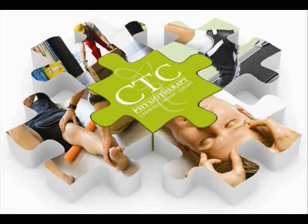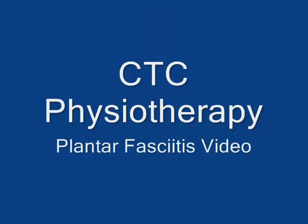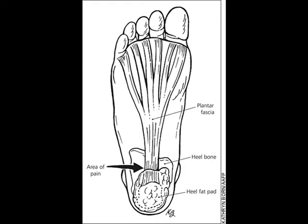This video's aim is to help if you are suffering with plantar fasciitis. The plantar fascia is a tough and flexible band of tissue that runs under the sole of your foot. It connects the heel bone with the bones of your feet, and it acts as a shock absorber for your feet.